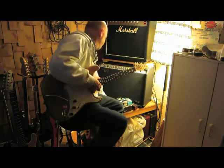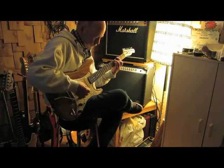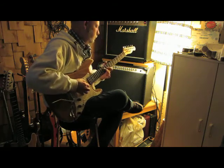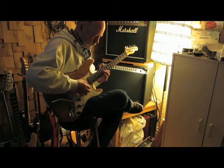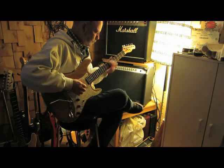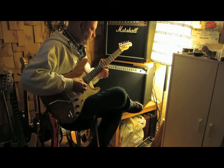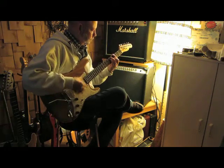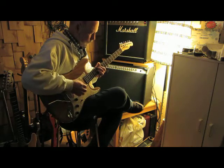Let's try it out with a little overdrive. [guitar solo]